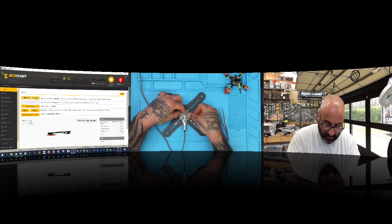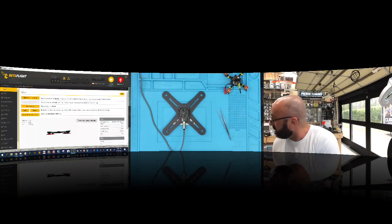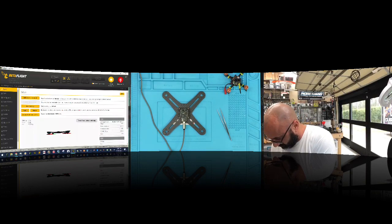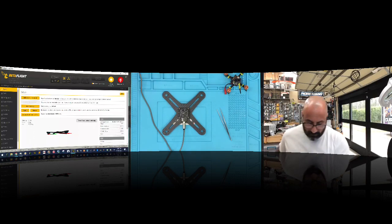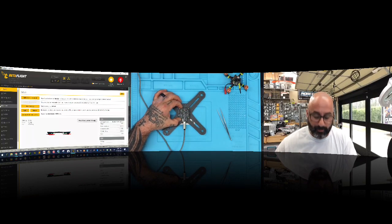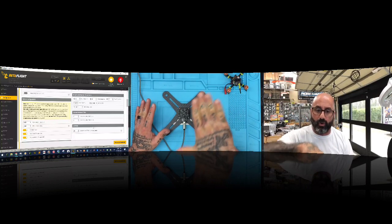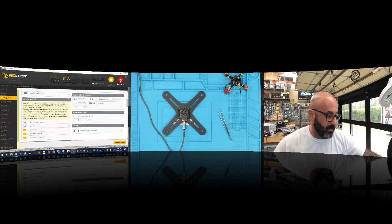For whatever reason — whether it's to clear height, to put something else on top — you may need to mount the board upside down. So you've got the board upside down but the quad is still right side up. In Configuration, if you took the board and rolled it 180 degrees — meaning you rolled it over — you tell it: I rolled it 180 degrees. Left to right doesn't matter. Click Save and Reboot.